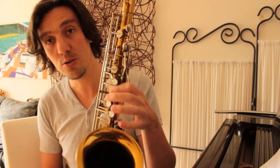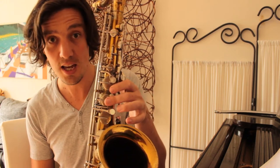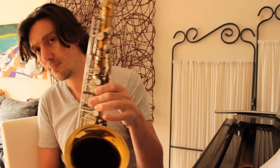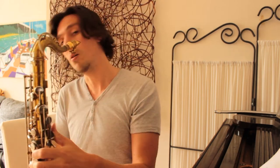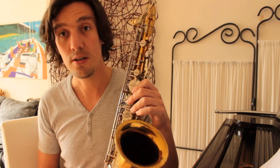The regular way to play the B-flat — the way it's often taught first — is to use the regular B key and the A key, and then use the lower palm key to create the B-flat. So that would sound like this, going from the B to the B-flat.